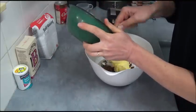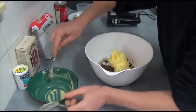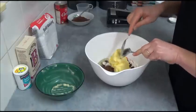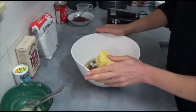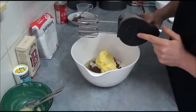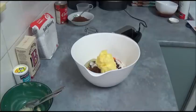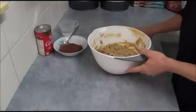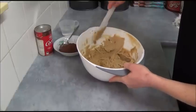We combine all these ingredients into a large bowl, then use an electric mixer and beat until our mixture becomes light, fluffy, and fully combined. Once you finish beating, as you can see it becomes lighter, fluffy, and very well combined.